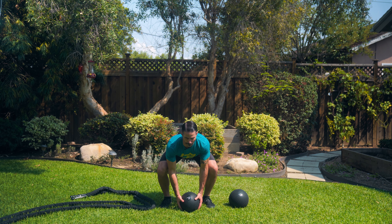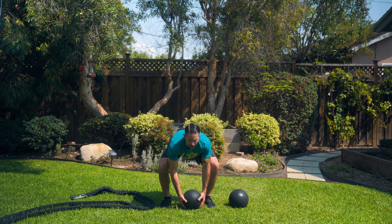All right, so for your medicine ball slams or slam ball slams, what you're doing is you're picking up a ball in the same way that you would properly deadlift, so you don't hurt your back, getting that ball up to about the center of your torso.